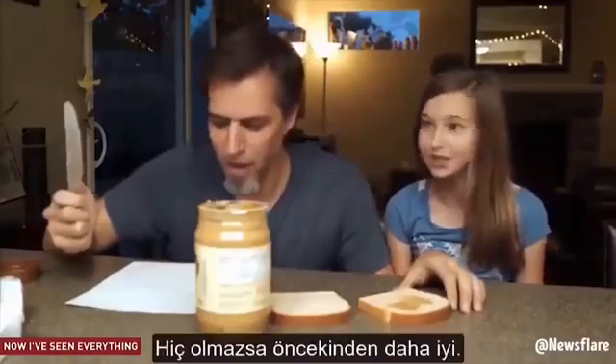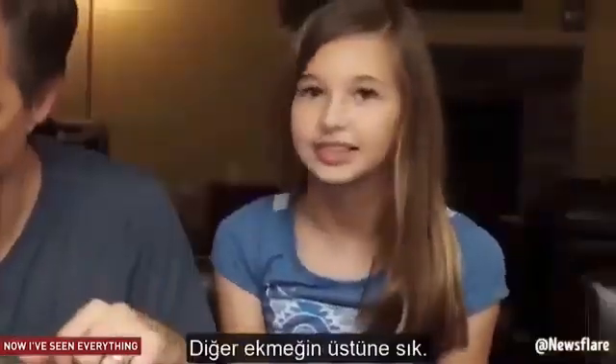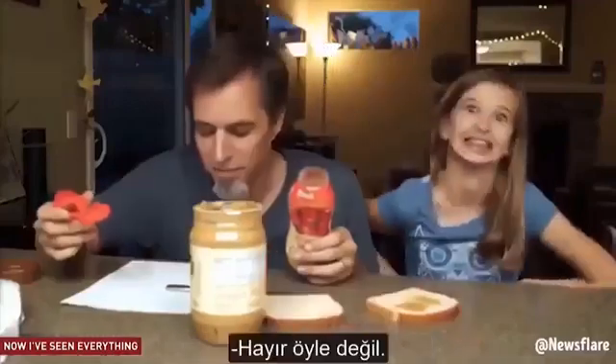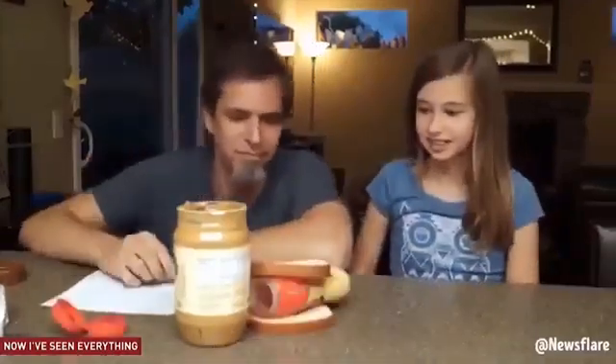Doing better than before, though. Open the jelly jar. Squeeze it onto the other piece of bread. Nope! Done. Closer.